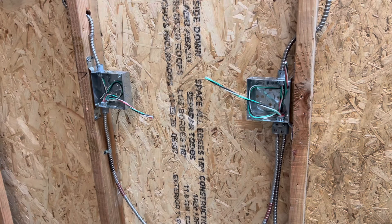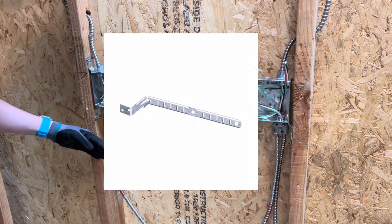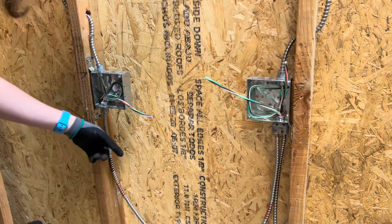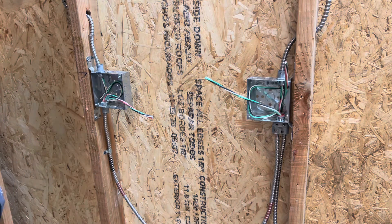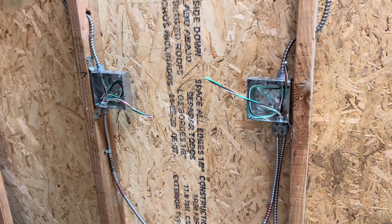There is another type of strap — the third method. I don't have one on me but I'll put a picture on the screen. It's called a slim gym; there are many different names for it. It's basically another type of MC strap: you put it on the stud, it has a little opening that opens up, you slip the wire in and close it. You can do one wire, two, three, maybe four wires.